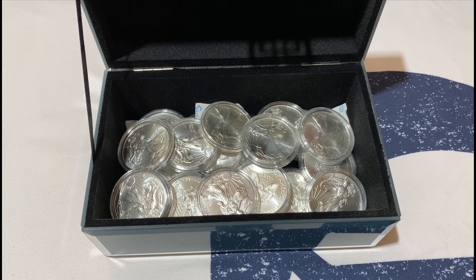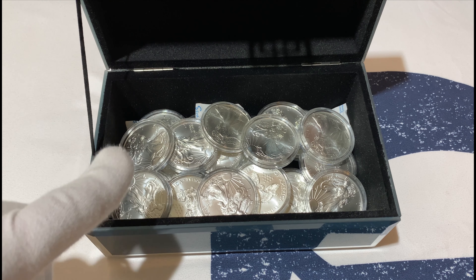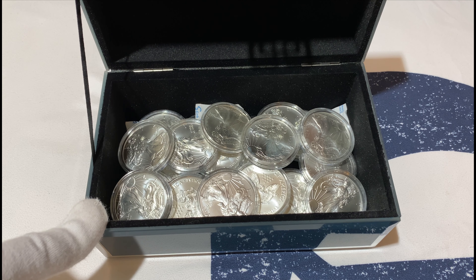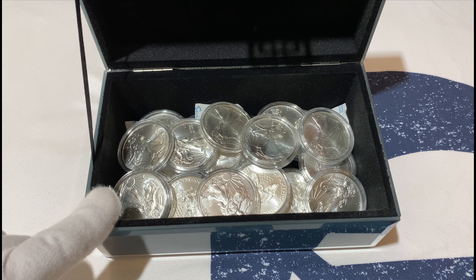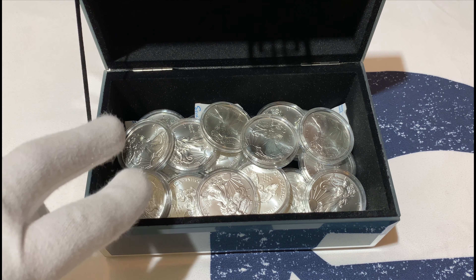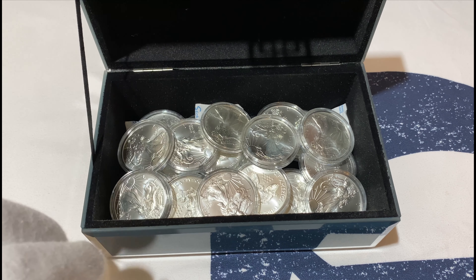We also plan to buy more for the Krugerrand and do exactly the same thing, and for the Canada Maple Leaf as well. We have a Kangaroo box that's almost full too — we need to fill that in. So for each coin type there's going to be a separate box.